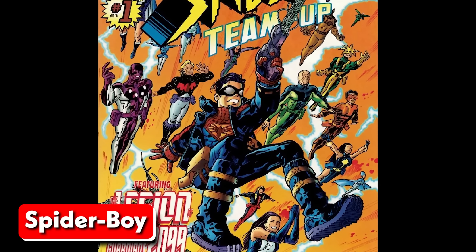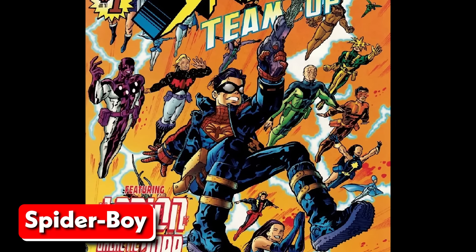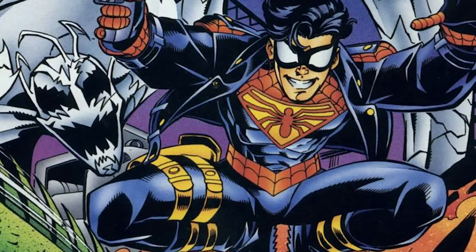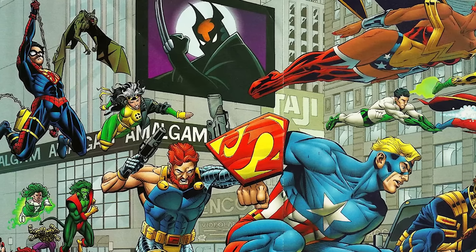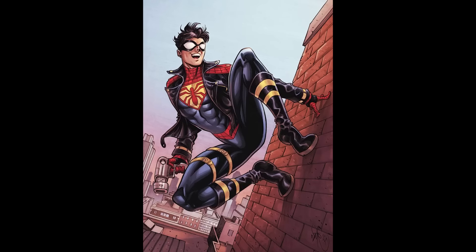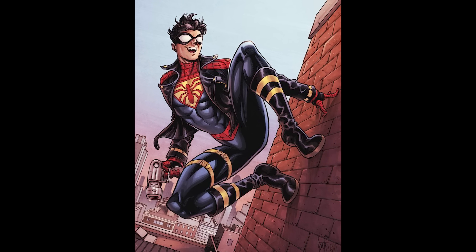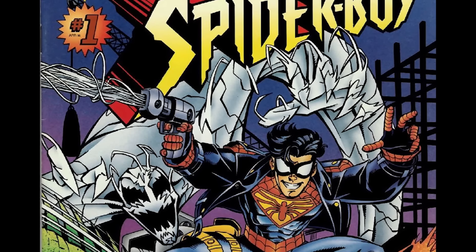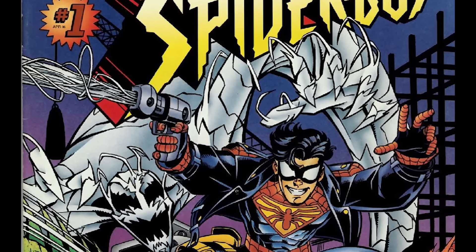In an alternate reality known as Earth-9602, a fusion of Marvel Comics and DC Comics characters called the Amalgam Universe, Spider-Boy was equipped with a unique weapon to aid him in his crime-fighting endeavors. Instead of his trademark web shooters, Spider-Boy was given a special pistol that fired synthetic strands of webbing. This technology allowed him to shoot webbing without the need for wrist-mounted devices, giving him greater mobility and flexibility in combat situations. With this new tool at his disposal, Spider-Boy was able to swing through the city and take down villains with even more ease and efficiency.